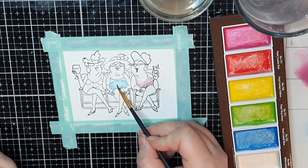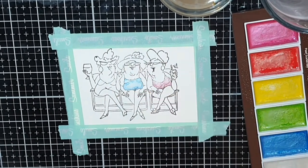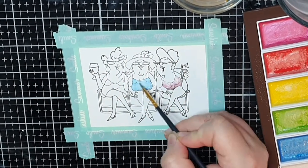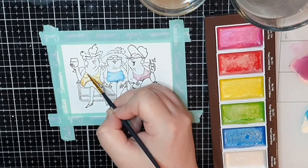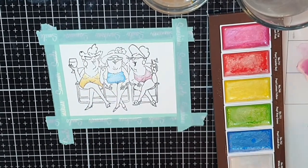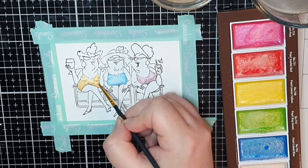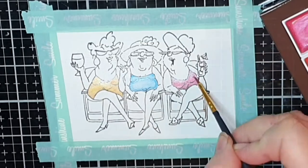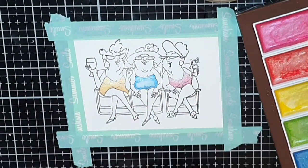I give them a light coat of clean water first, and the next coat of colour is diluted with lots of water. Then when I bring in more colour I focus on the shadows and all the small details. I use a paper towel to lift colour when I use too much, and bit by bit these ladies come to life.